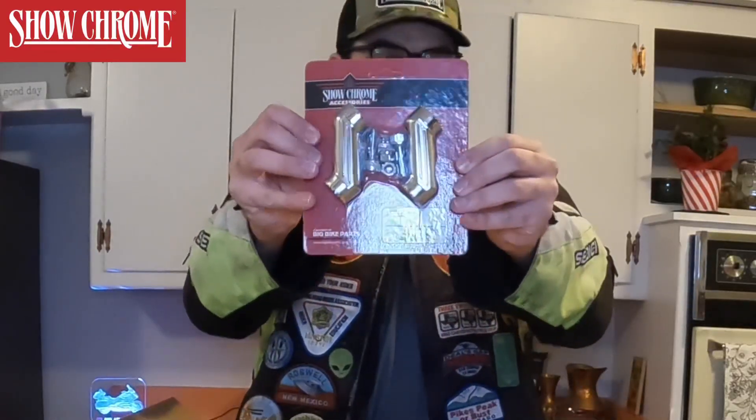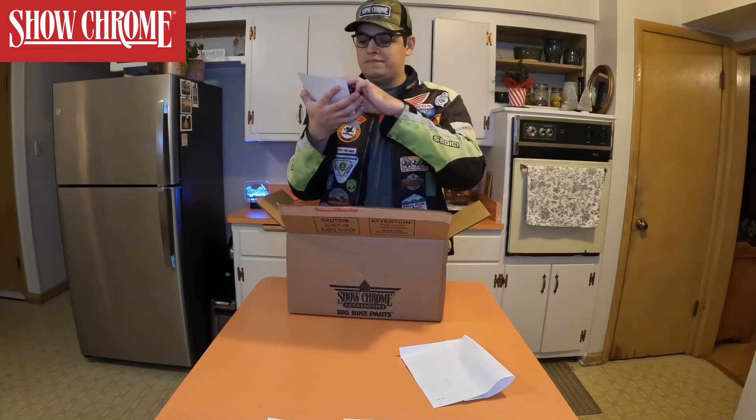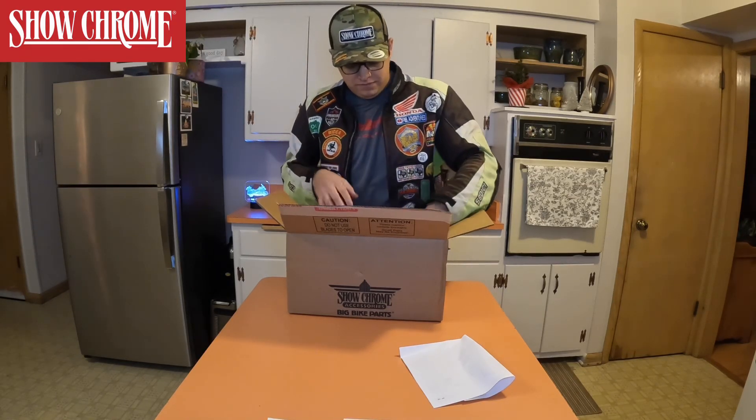First thing in the box — a cool hat! Let's see if it fits. I have a big head, let's see. Okay, some Show Chrome stuff. Hey Cruiseman, if you're watching this, that's you. Here's another thing that's in the box: the Step Offset Extensions, part number 21-312. Cool, cool.